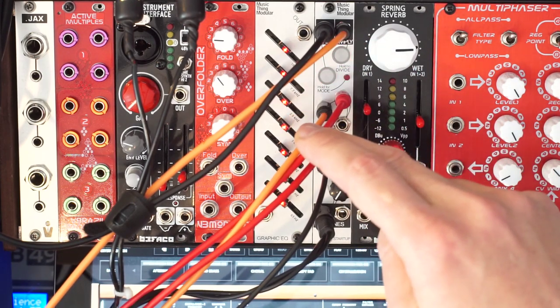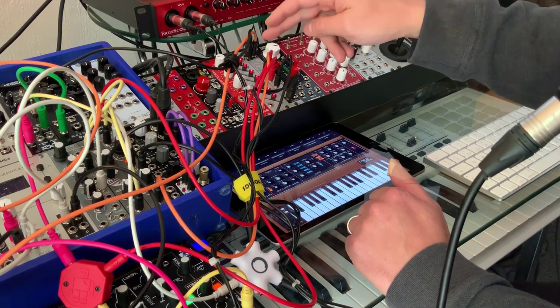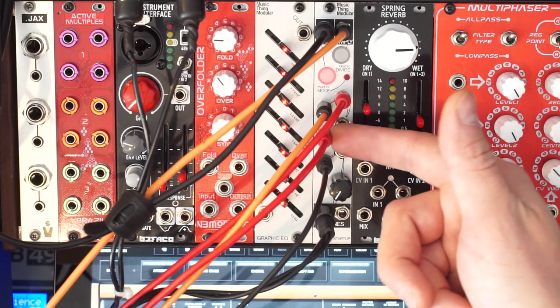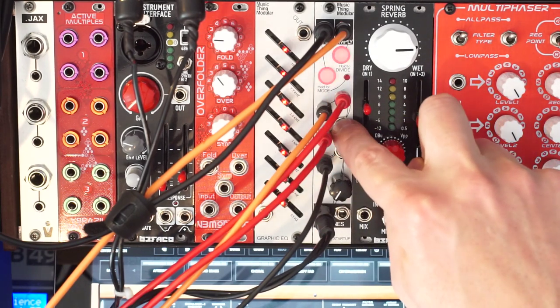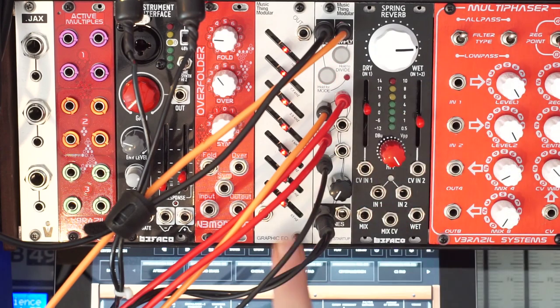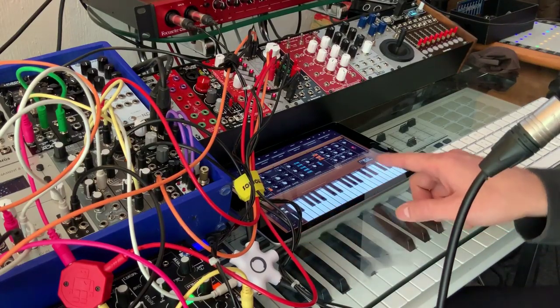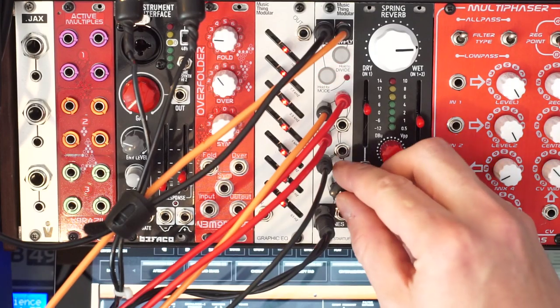I also sent them to a separate mixer that goes into my spring reverb, and that's channel 2 over here — so we're getting the mono spring reverb of the two voices in channel 2. Channel 3 is the one that has a stereo input; I used a stereo cable and connected it to my iPad running the Moog Model D app. So let's go ahead and listen to the patch.